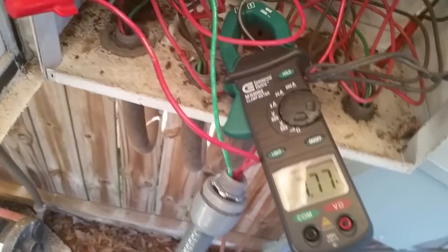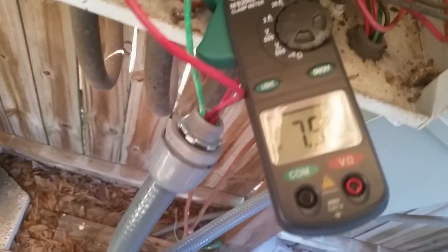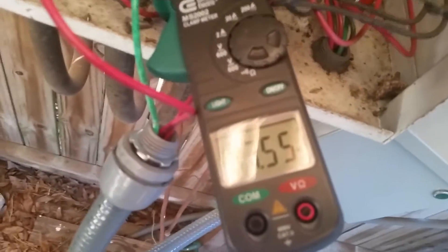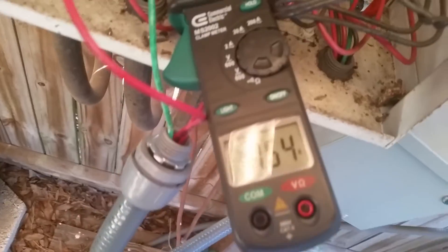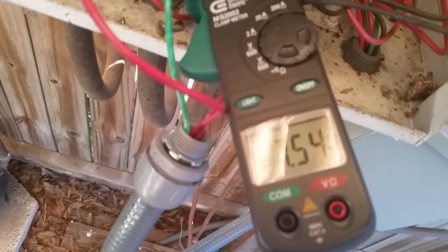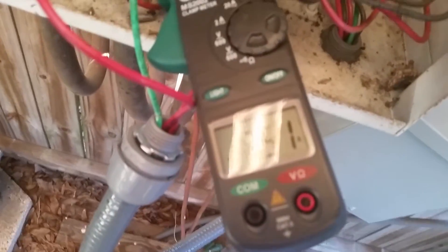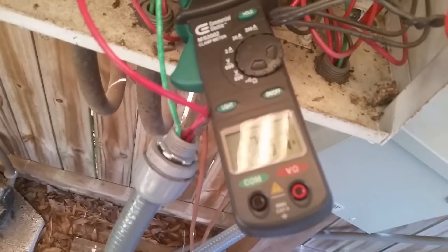Let's turn this thing on. If you recall we were at 9.3 the last time, and if you can see that without the glare, we are currently running at 7.55 — which is just under a two amp difference by hooking up this unit. So we're going to keep this here for a billing cycle and see how much savings we have.